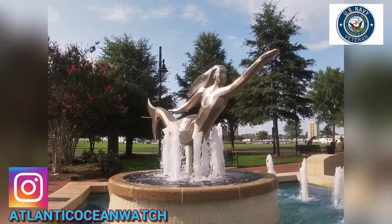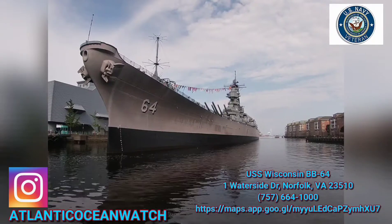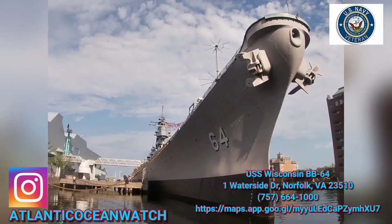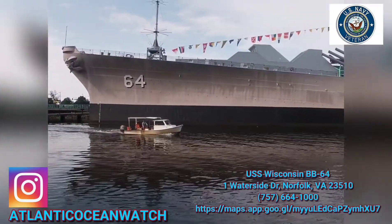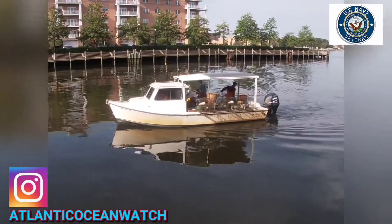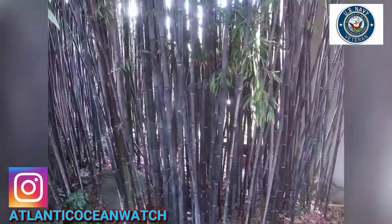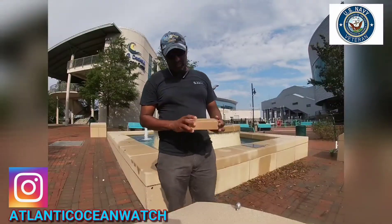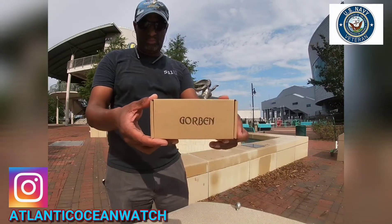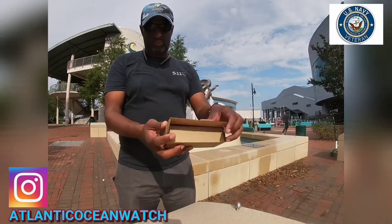Hello everybody, Atlantic Ocean Watch here — thank you for joining the channel. We're with the USS Wisconsin here in downtown Norfolk, BB-64, right by Nauticus. This is an unboxing and first-day review of the Corbin 145, 2018 model. It's 2020, and there's a pagoda in downtown Norfolk with some bamboo — fitting, because this timepiece is made out of bamboo. Here we go, unboxing the timepiece.